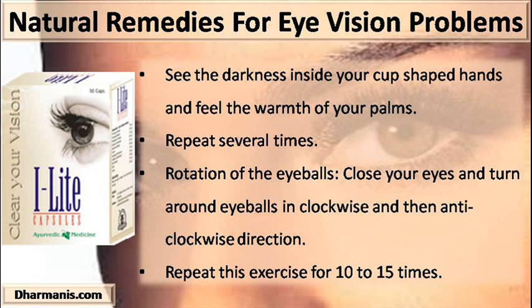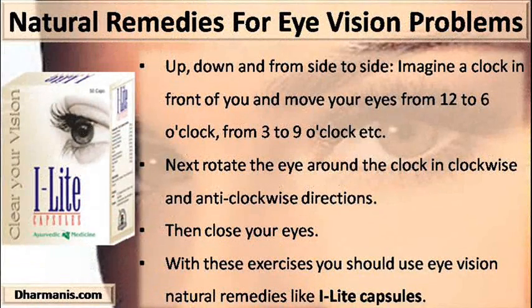Rotation of the eyeballs: close your eyes and rotate the eyeballs in clockwise and then anticlockwise directions. Repeat this exercise 10 to 15 times. Up, down and side to side: imagine a clock in front of you and move your eyes from 12 to 6 o'clock, from 3 to 9 o'clock, and so on. Next, rotate the eyes around the clock in clockwise and anticlockwise directions, then close your eyes.